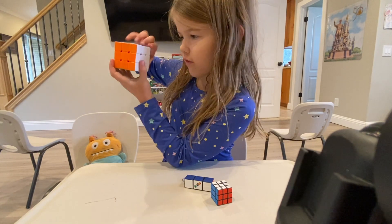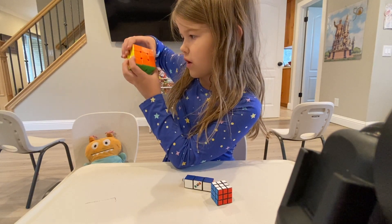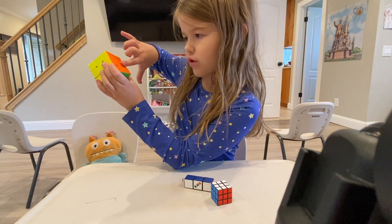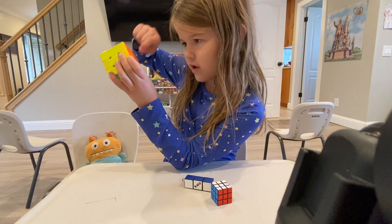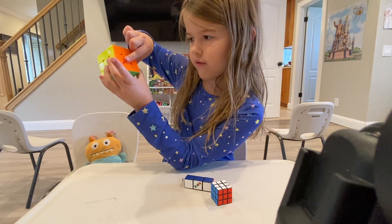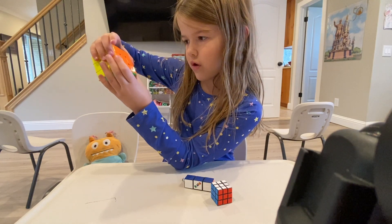You're going to want to hold your cube like this. While you're making your checkerboard pattern, make sure that when you make your line, it never faces upward — make sure it faces this way. Okay, let's begin.